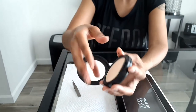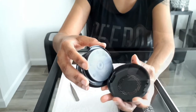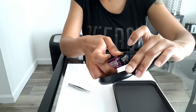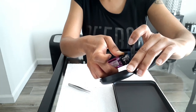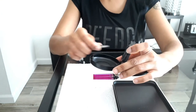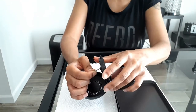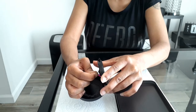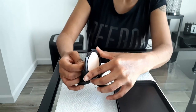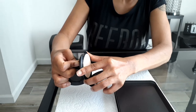The same thing goes with these MAC powders as well — these are my Studio Fix pressed powders and you just do the same thing with that. Be careful, that is very hot.